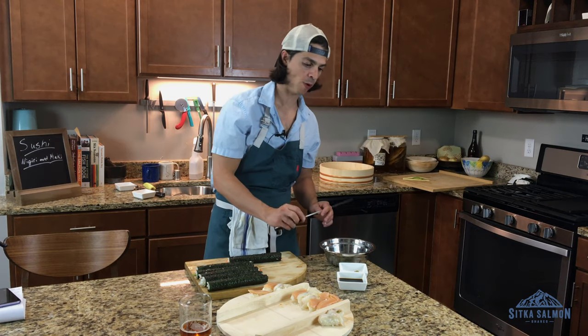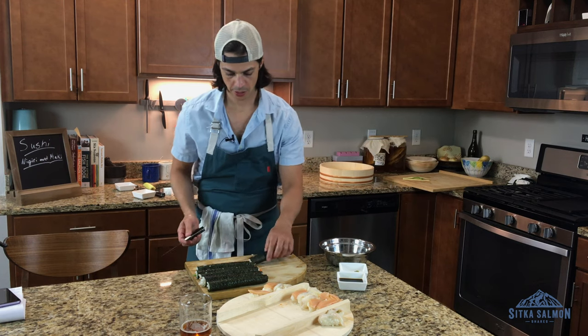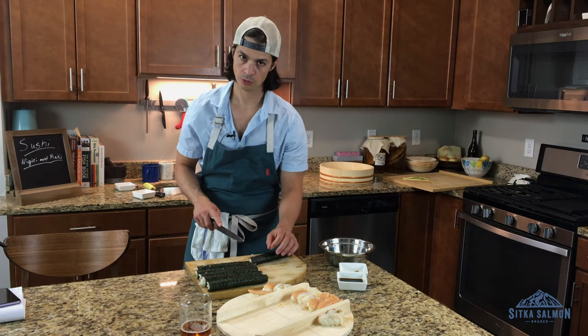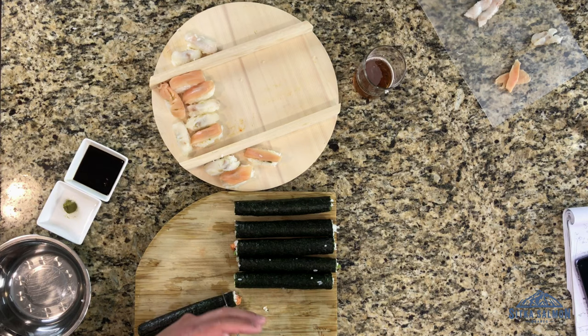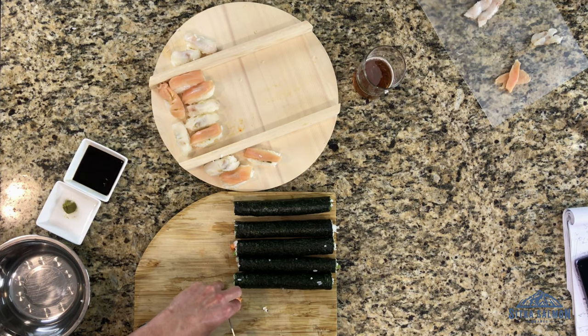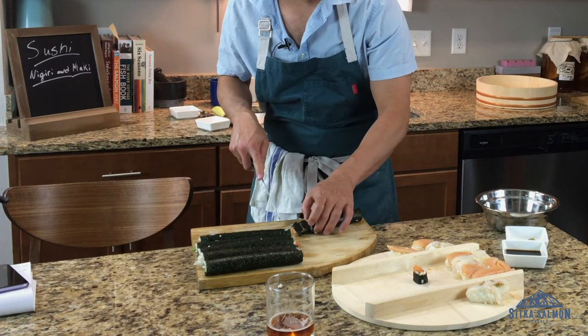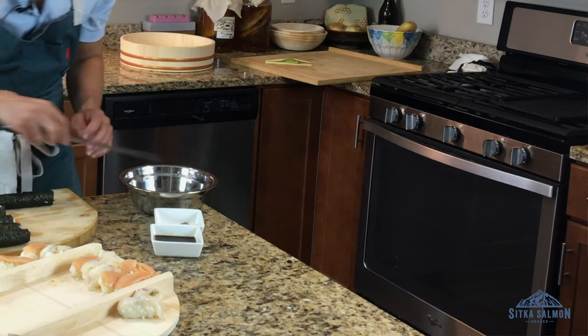Get a little drop of water on your knife so you have a nice wet blade. Then you're going to take one fell swoop through your sushi — kind of grab it, get your fingers like a claw and then the knife between them, and then slice through. If it starts sticking or ripping, wet your knife again.